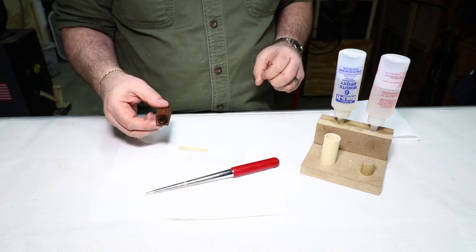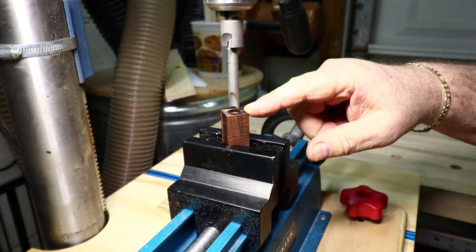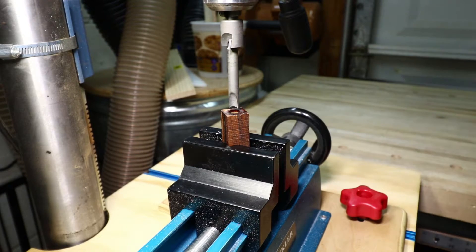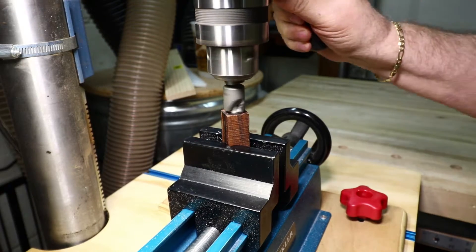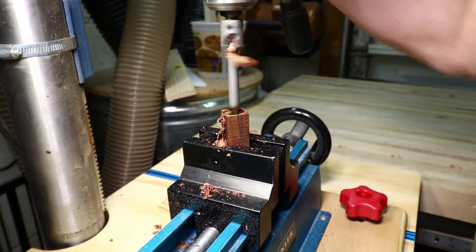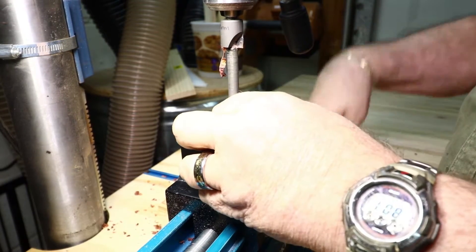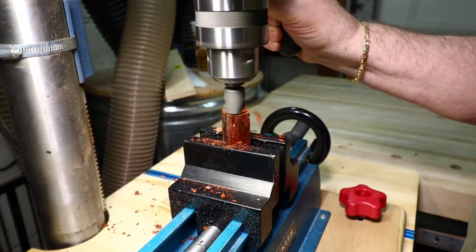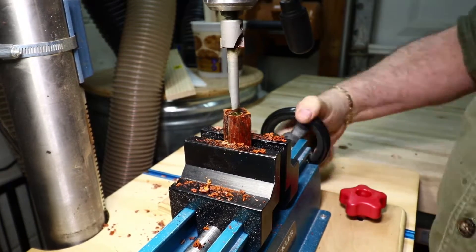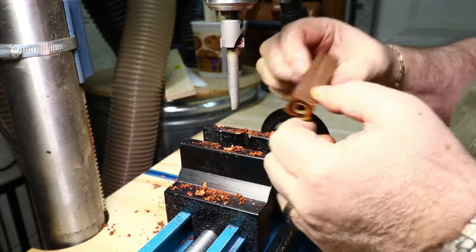Now I'll trim the ends of this blank with a barrel trimmer to square up the ends. I've got a 10 millimeter trimmer in here. Going down slow and easy until I see the brass ends of the tube, then flip it around and do the other end. That gives us some good clean ends with the brass tube, and we'll go to the lathe.